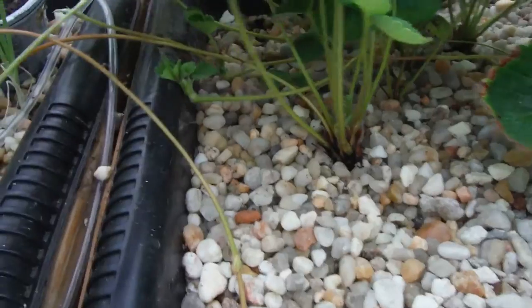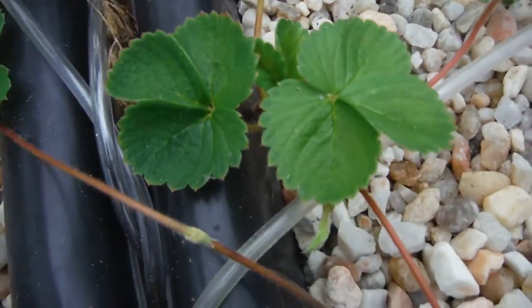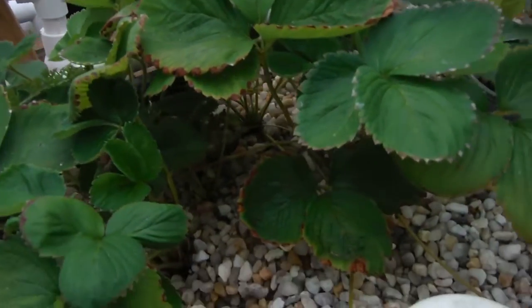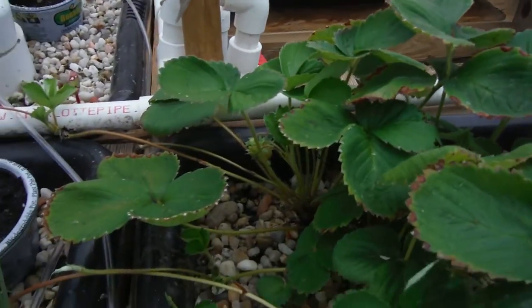Strawberries — got a whole little patch going on over here, a bunch of them. I was going to be cutting all these runners — as you can see, another one right over here, another one right there, they're all over the place. I was going to cut them off and allow them to go ahead and start burying again, but it's too late for these guys to be burying anymore, even though there's some flowers right there.